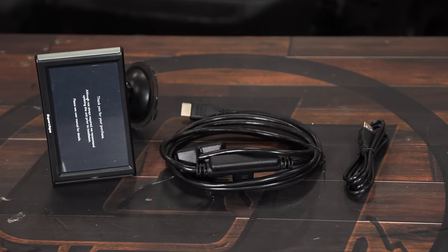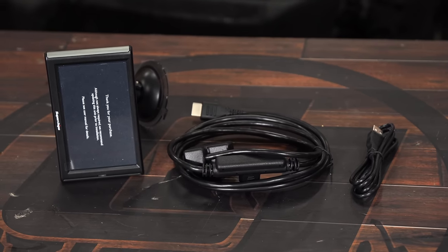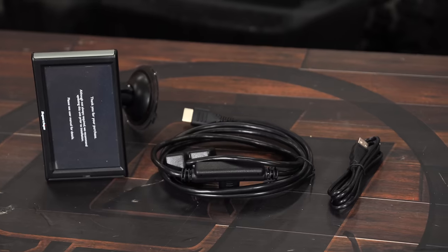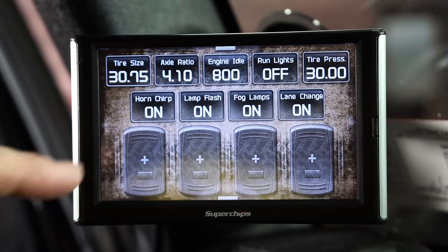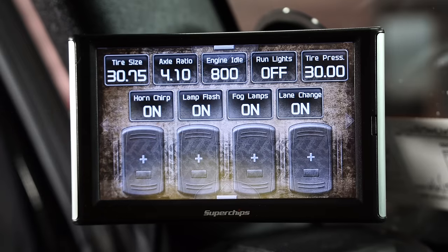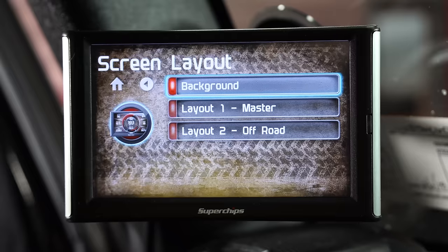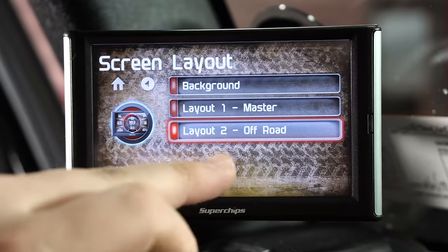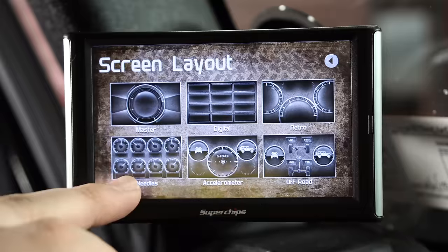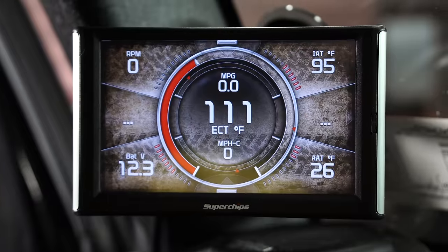If you've got a 2015-18 JK Wrangler and want to unlock its full potential, today we're going to show you how to do just that with the Superchips Trail Dash 2. This device allows you to view any parameter you could think of on your Jeep Wrangler. It's going to allow you to change the tire size, engage your lockers, view a rear view or front facing camera, and really open up the accessibility of your Jeep Wrangler.